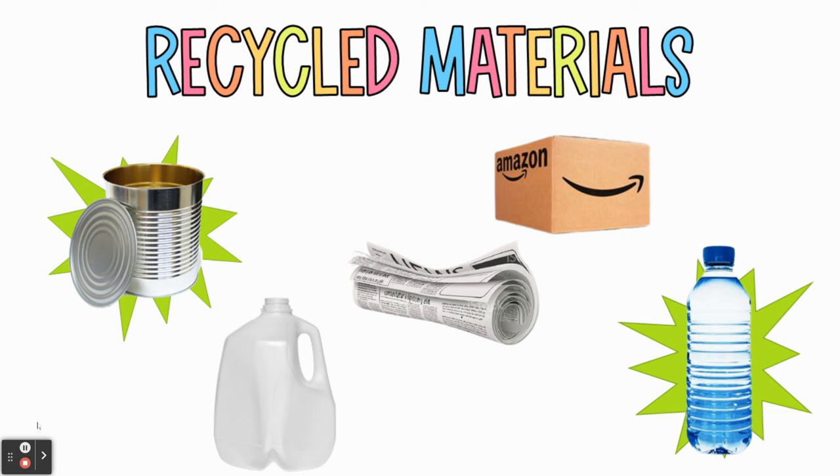We are going to be meeting together in small groups to talk about the project and get some ideas based on the materials that you save. Just start saving. Let me know if you have questions and I will be happy to help. I'll see you soon.